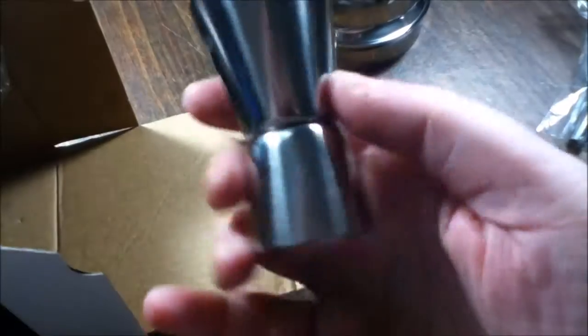Here is your jigger — that's what this part's called — and that way you can do your measurements. I'm trying to see it doesn't have the measurements written on there, but you can use it on either side.